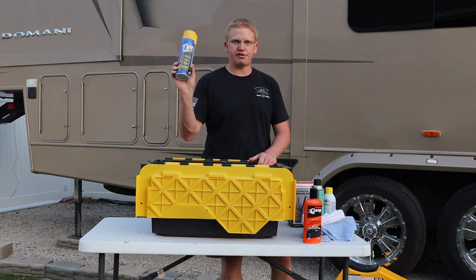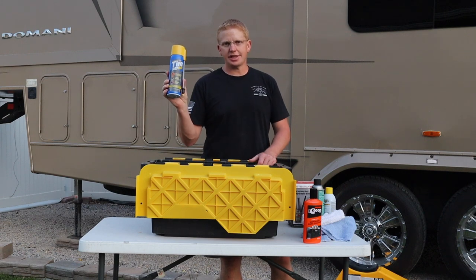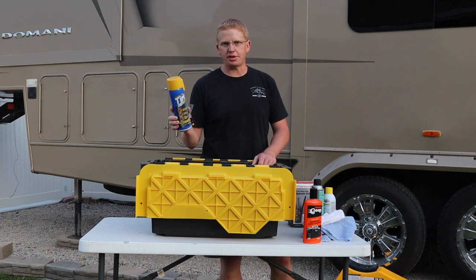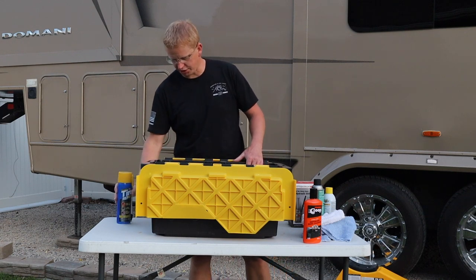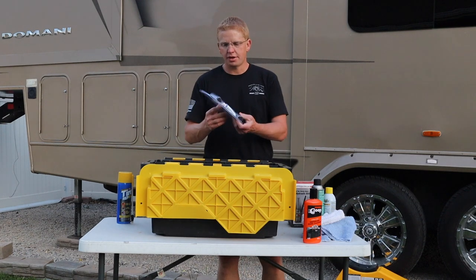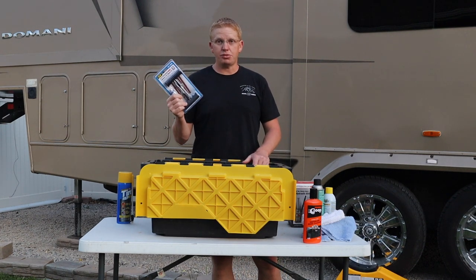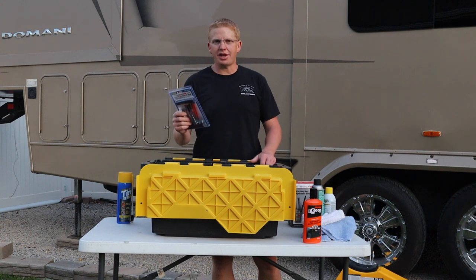If you need it, include a can of Fix-a-Flat. I don't love using it because it gets goop all in your tire, but there are times when you need it, so it's good to have for those occasions. Also a little plug kit — I've never actually used one, that's why it's still in the package, but I've seen it used before and in the right situation I could probably get it to work. I have it if I need it.